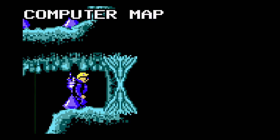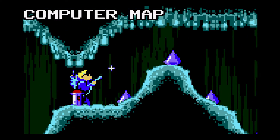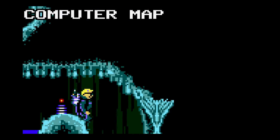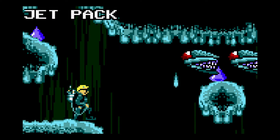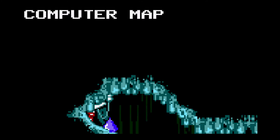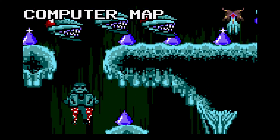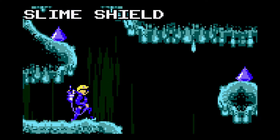I probably should have read the manual on this game. This is a pretty crazy game — there are a lot of power-ups. I really don't know what to do; I guess I should read the manual before I try this game again. I believe I just need to make it to the end of whatever this is. I'm going to exit this game.